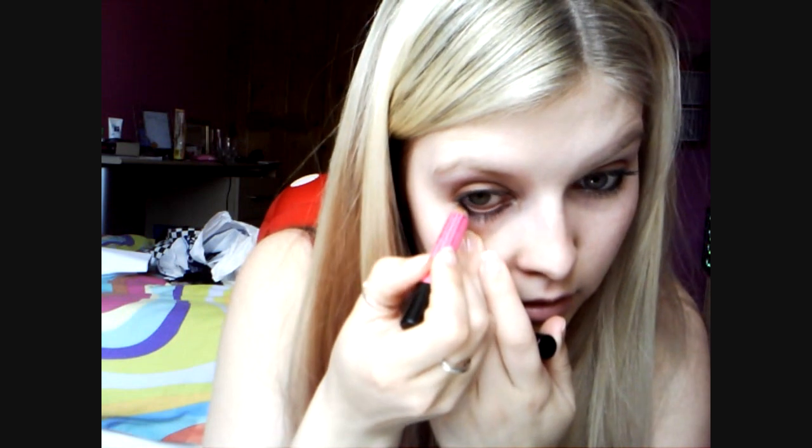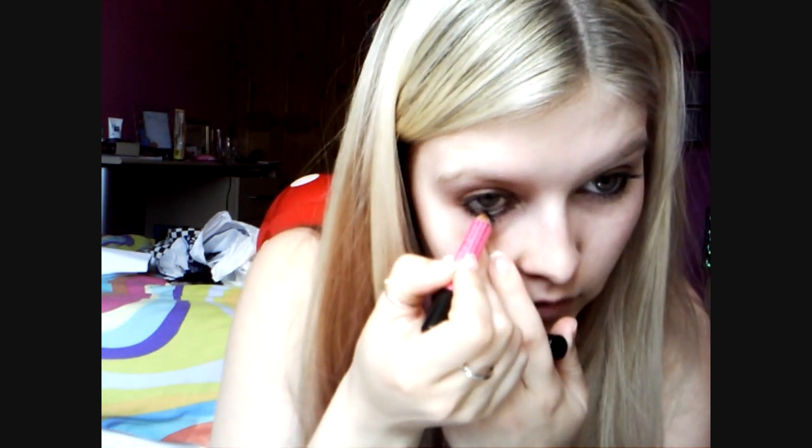That's the eyes — they're really simple, kind of just brown and black with emphasis on these outer corners. When you're putting eyeliner on, don't worry if it smudges down; that's kind of the effect that you want. So that's cool.